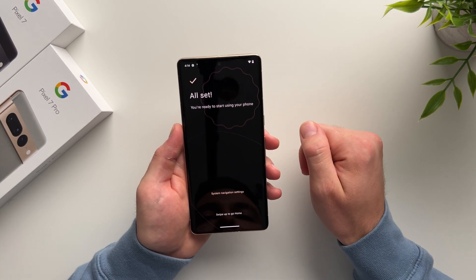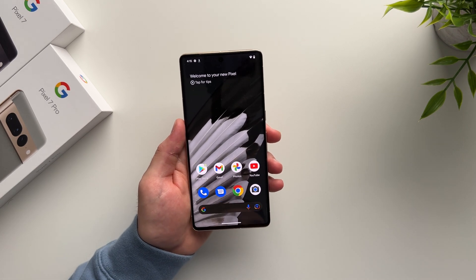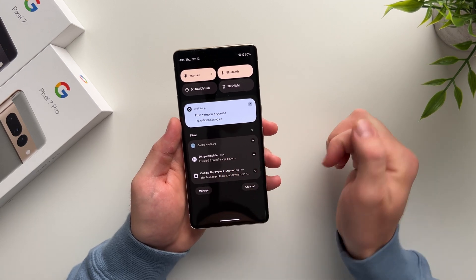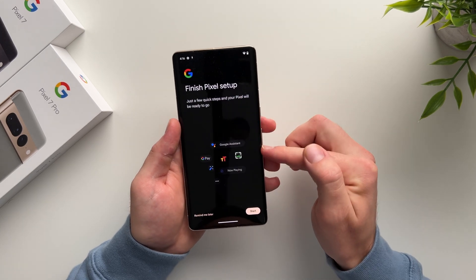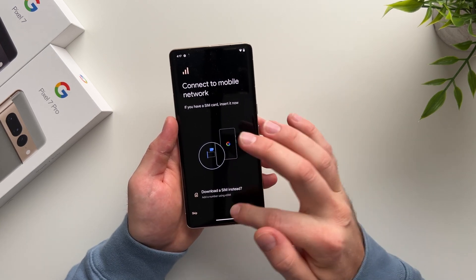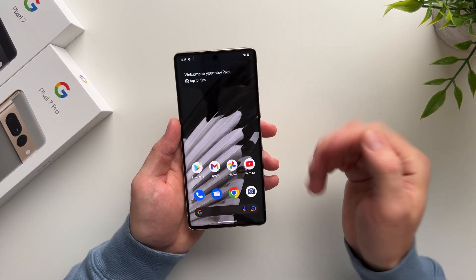Our phone is now all set up — it says you're ready to start using your phone. Swipe up to go to the home screen and voila, the phone is set up. If you opted in to install extra Google apps during setup, you can see them downloading in the background — they just finished installing those eight apps. There's also a notification to finish setting up your Pixel, where you can set up Google Assistant, Google Pay, and other extra features, including things we skipped like inserting the SIM and logging into your Google account.